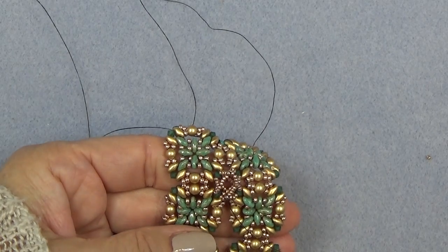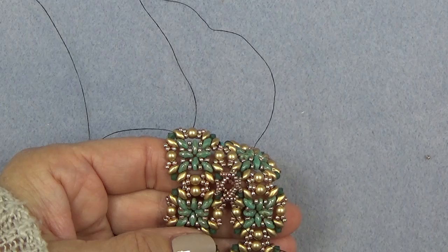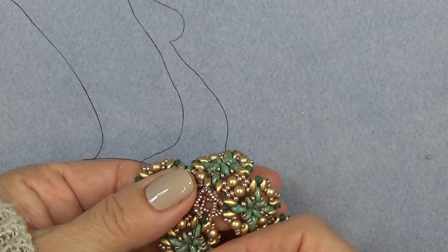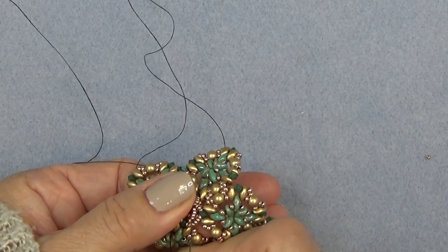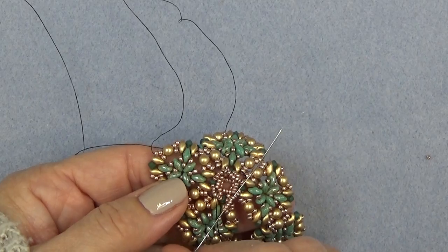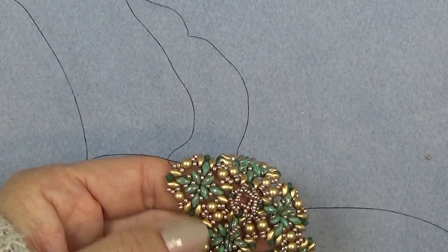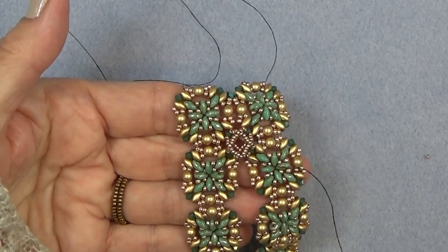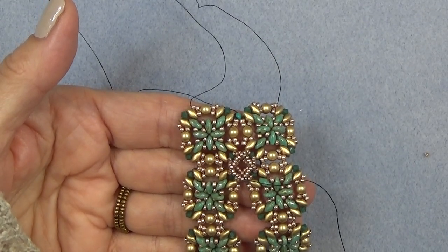Just all the way around and then one last time — make sure you're going through bead four of that original group of seven. Right there. Now you have your little cup for your bezel. Just get to that point and come on back and we'll put the stone in.